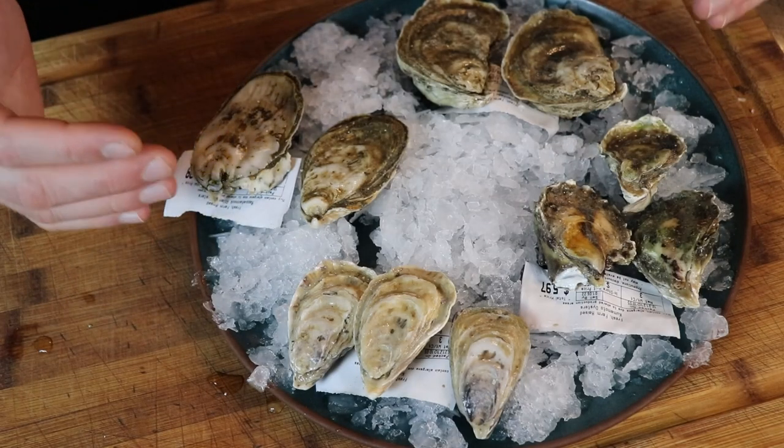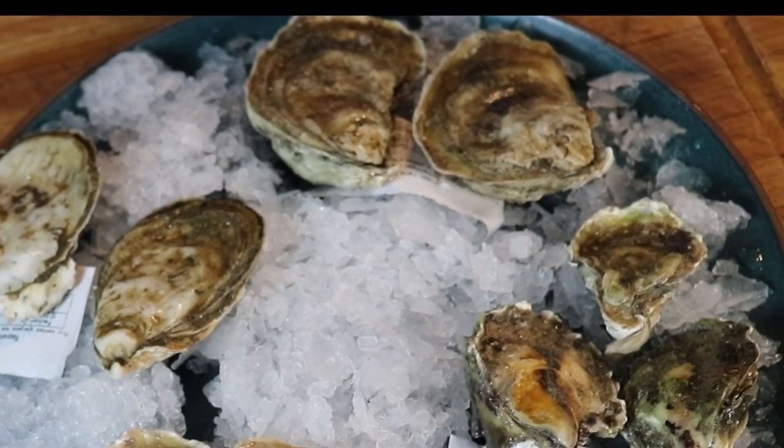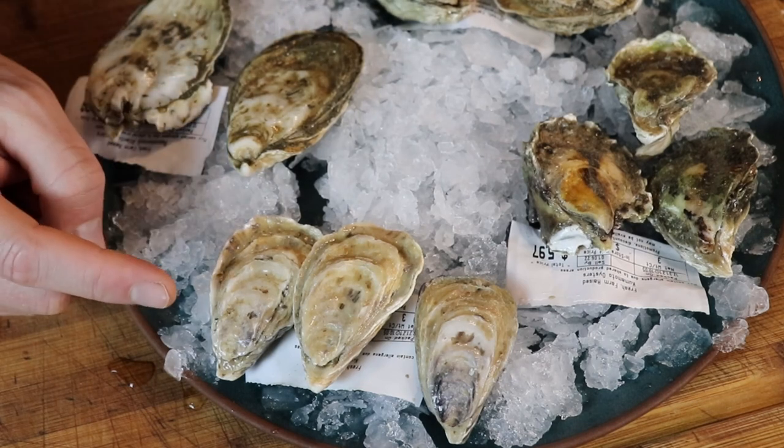I went to Whole Foods and got a bunch of different oysters. At the top I've got east coast oysters — Rochambeau as well as Wellfleets. Down at the bottom we have our Pacific coast oysters — Kushi as well as Kumamoto. So why get a bunch of different kinds? Oysters from the east coast are going to be a little saltier and a little brinier. Oysters from the Pacific are going to be a little less salty, a little smaller, and a little sweeter. If you're at a market with a wide variety, get two or three of each type and see what you like best.